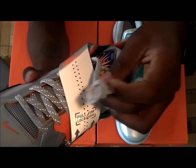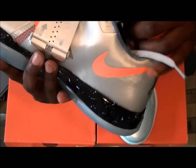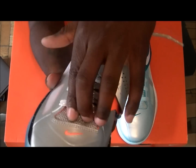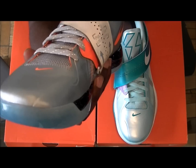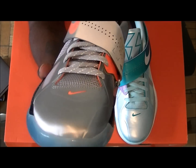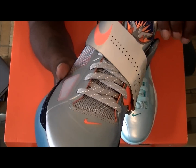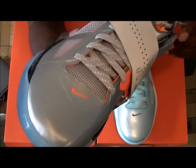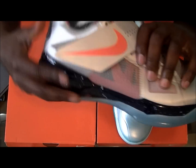Also the laces have 3M specs, and you have a 3M tongue with a soft mesh tongue going up. Dope sneaker, very very dope.